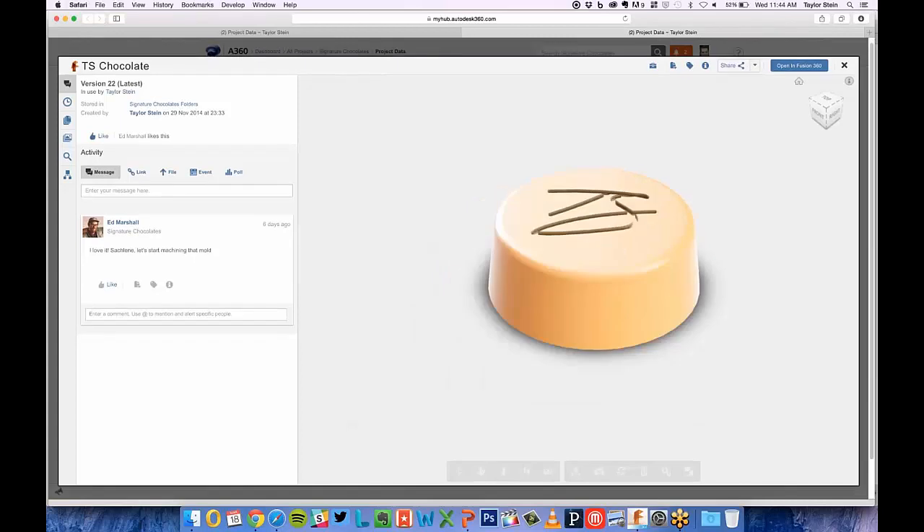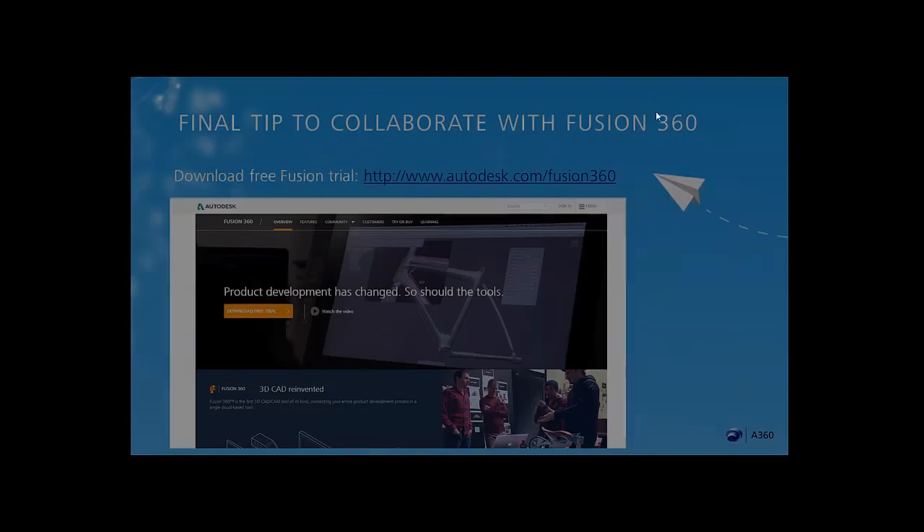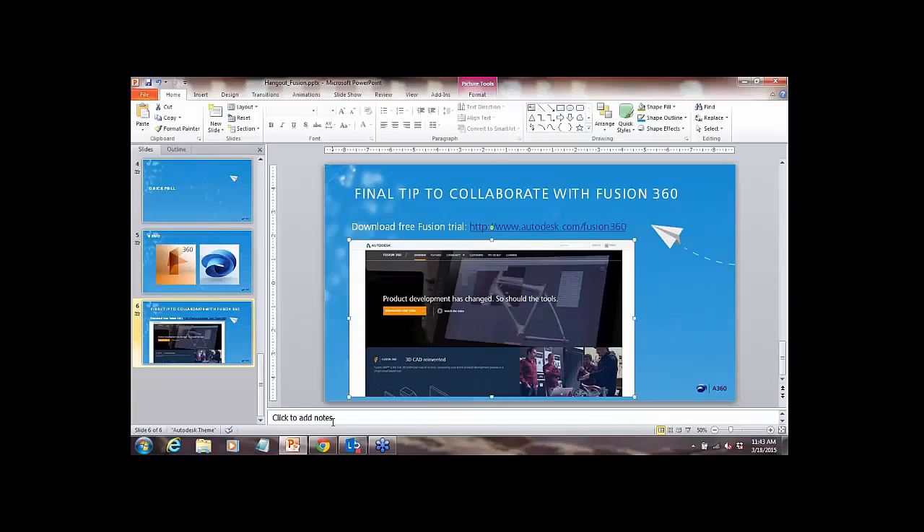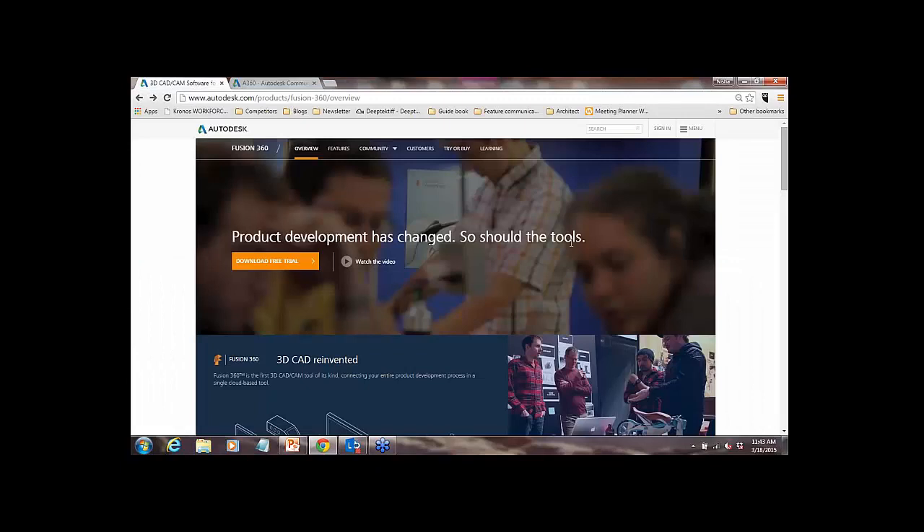You can find those on our site. I'll hand it over to Nisha — she's going to show you where you can download Fusion if you don't have it, access the community like the forums and blog, and find learning resources. For those of you who haven't started using Fusion yet, you can download a free Fusion trial today — just go to autodesk.com forward slash Fusion 360.